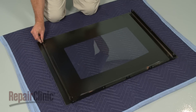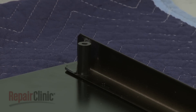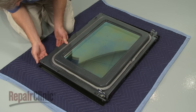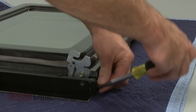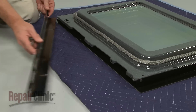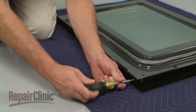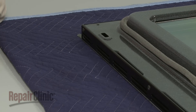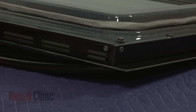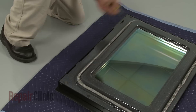Make sure the side brackets and door handle spacers are in place on the outer door glass, then reposition the inner door panel and replace the screws. Re-align the top bracket and secure it with the screws. Re-install the handle by inserting a screw through the door and threading it into the handle. Thread the second screw and tighten both screws to secure.